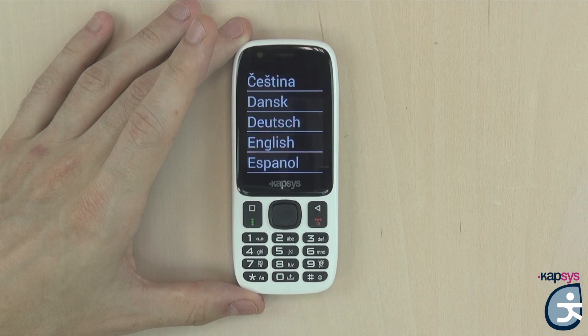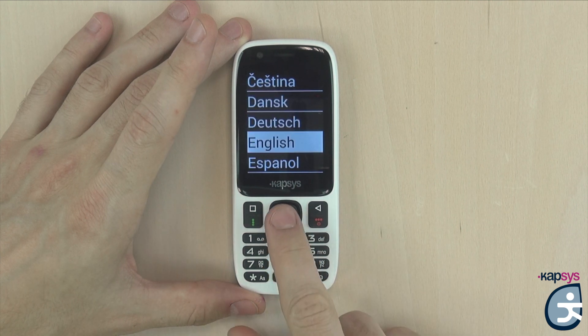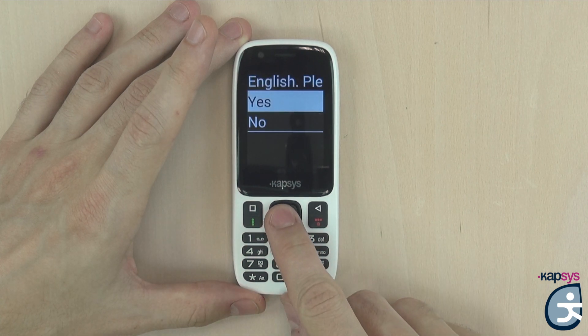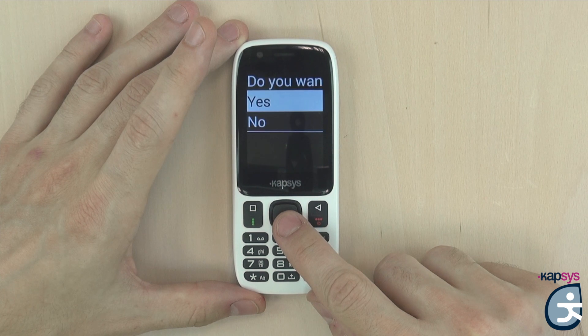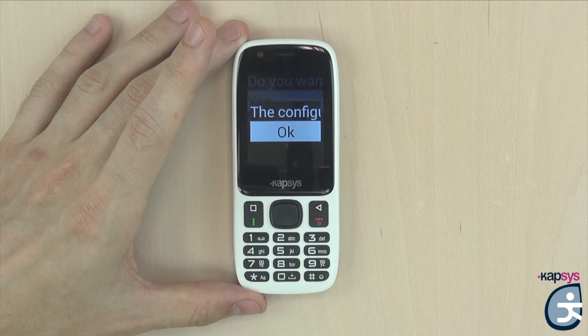We will have the language selection screen. The list of languages is sorted alphabetically. We will use the down key on the joystick several times to reach English, and confirm our choice by pressing the OK key. A confirmation window appears — use the down key to select Yes and confirm with OK. The last step is the activation of speech synthesis. If you want the phone to vocalize each selected item, like incoming calls or messages, select Yes and confirm with the OK key. The configuration is now finished.